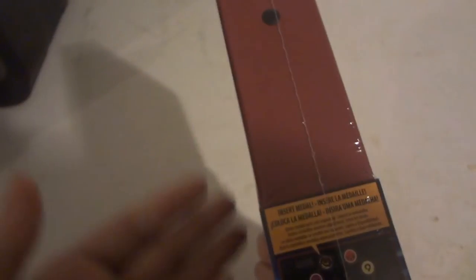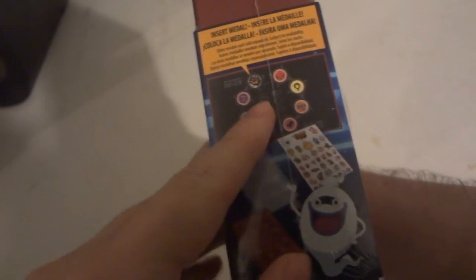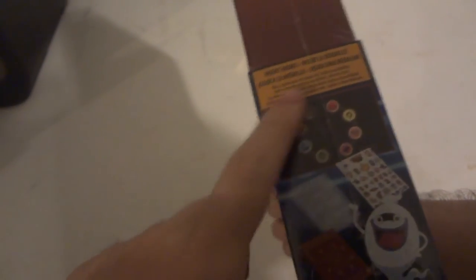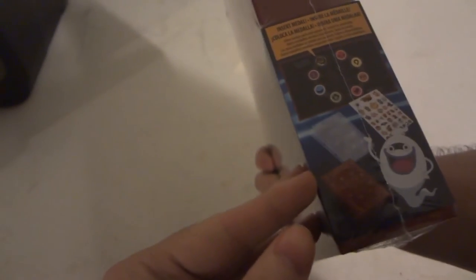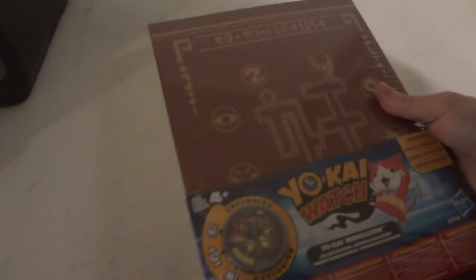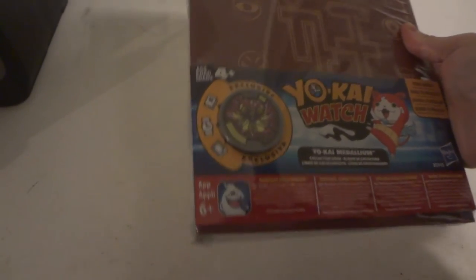So what do you get in there? The binder. A piece of cardboard with the tribal summoning symbol to summon the legendary Yo-Kai. I believe three Yo-Kai Medallium card sleeves — metal sleeves — and one sticker sheet. It's also made by Level 5.